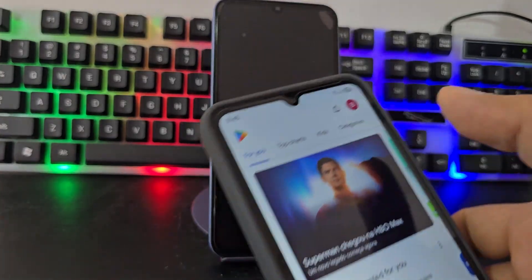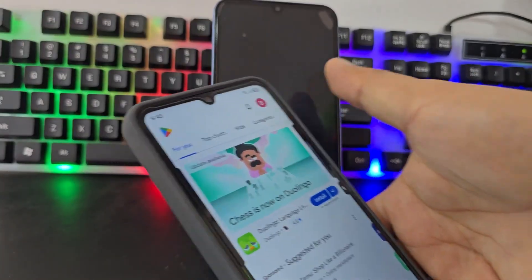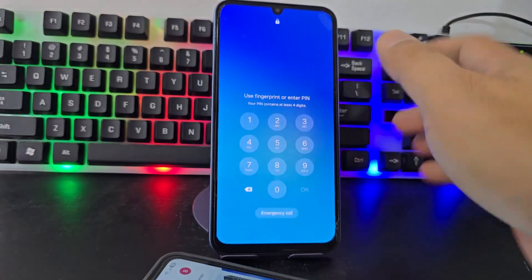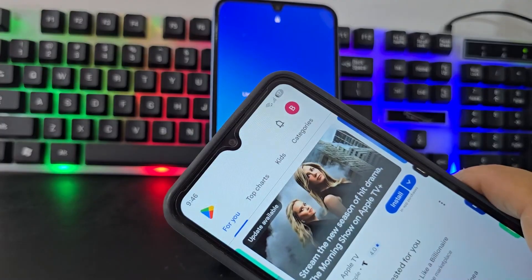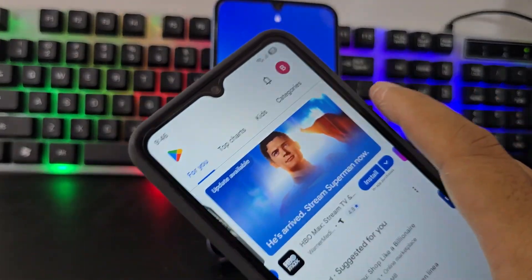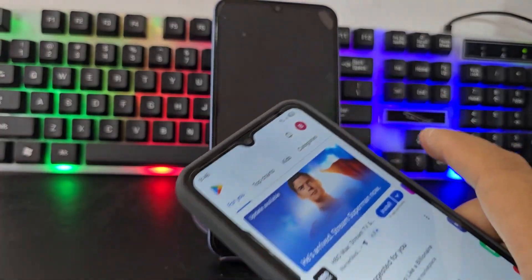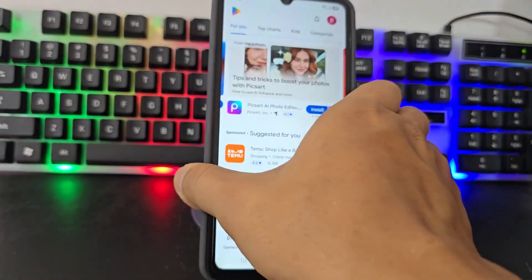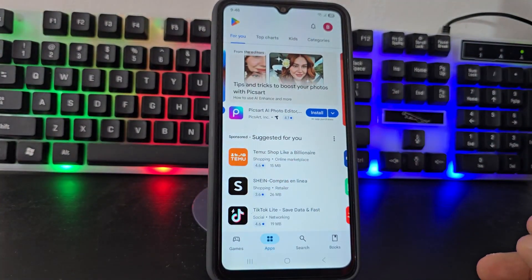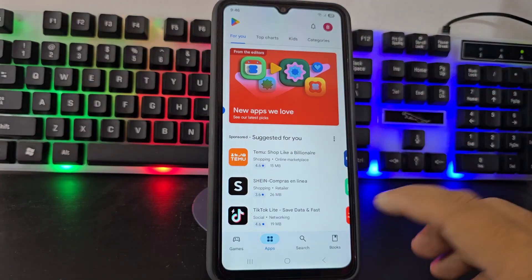We have to have the same email — the email that is here on this other phone. So the two emails have to be on both phones. In order to do this process, we need another device with the same email. We are not going to touch the locked device at all. We are going to enter the same email that we have on the second phone.